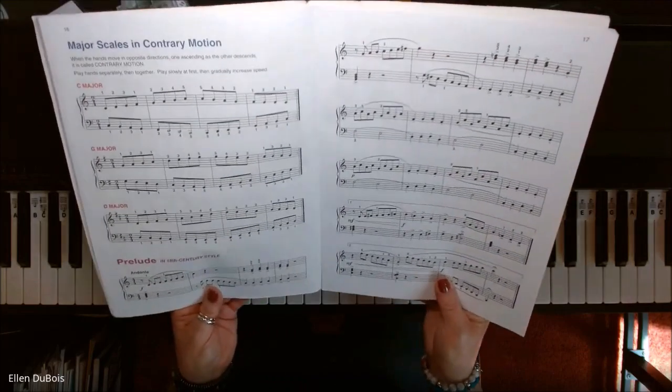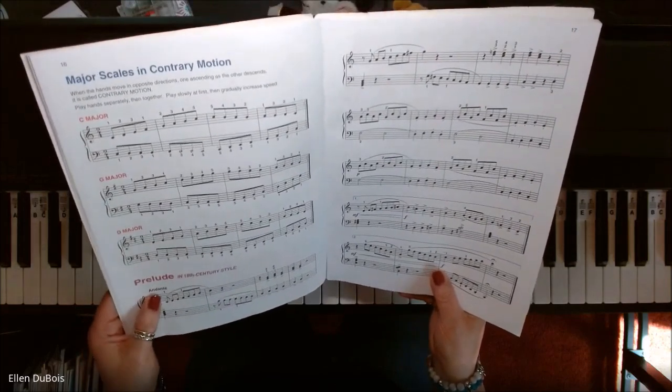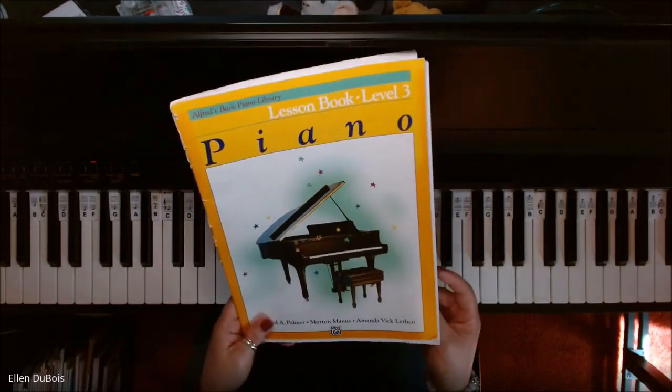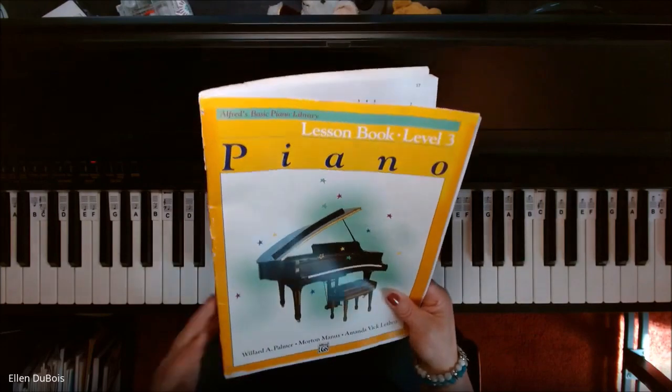I'm going to do this song a little bit more up-tempo so that you can hear it more in an andante tempo. It does not need to be allegro. I have heard many people play it super fast, but I do want to beef up the tempo a little bit for you.